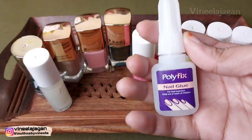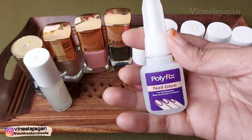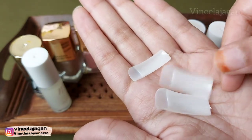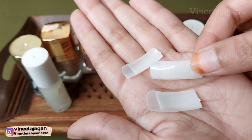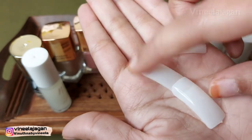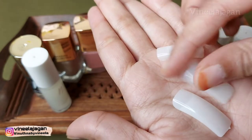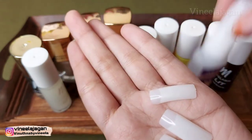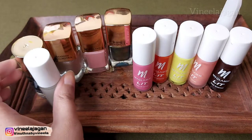I will share my complete nail polish collection. I also have nail glue for artificial nails — to fix and attach them. The nail glue is very helpful. The brand is MissClaire and I also have Polifix.